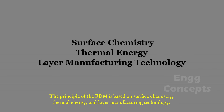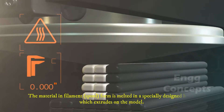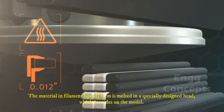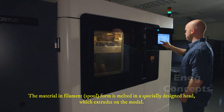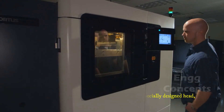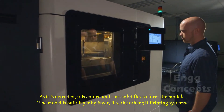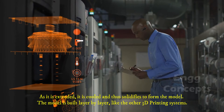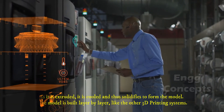The principle of FDM is based on surface chemistry, thermal energy, and layer manufacturing technology. The material in filament form is melted in a specially designed head which extrudes onto the model. As it is extruded, it is cooled and solidifies to form the model. The model is built layer by layer, like other 3D printing systems.